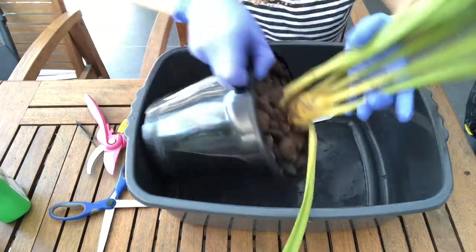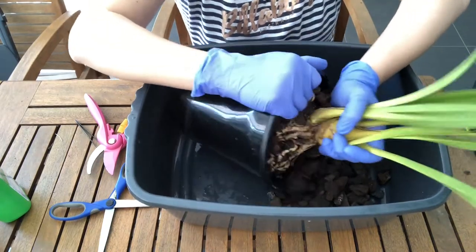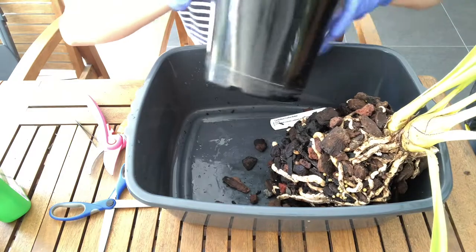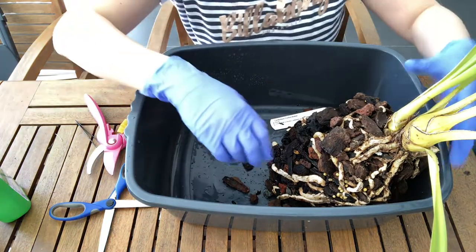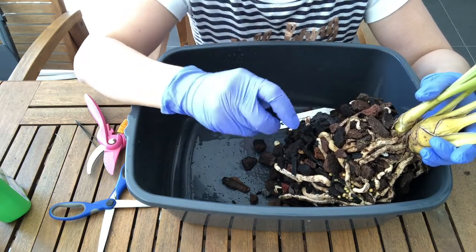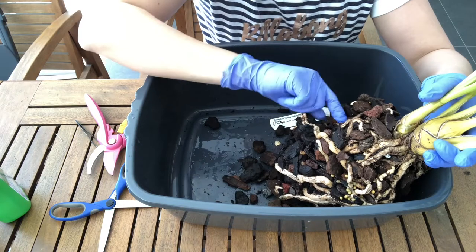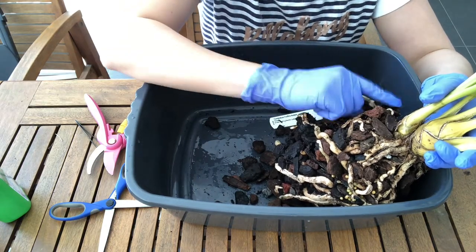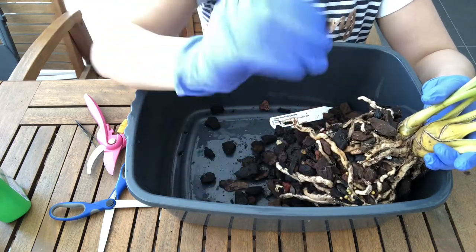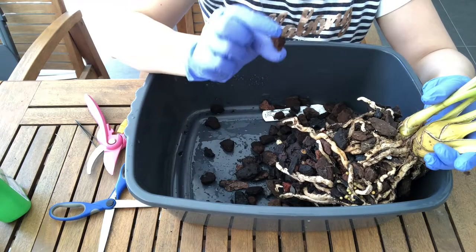I'll give it a really good squeeze and wriggle to get it out of the pot. It's in a really coarse bark medium which is quite soft. I can see a couple of little spiders in here — that's okay — but also there's this rock in here which is probably what's weighing down the pot. I don't know what sort of rock it is; it's probably lava rock, it looks a bit porous.